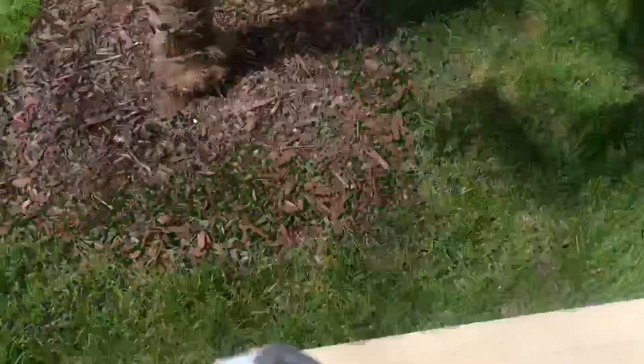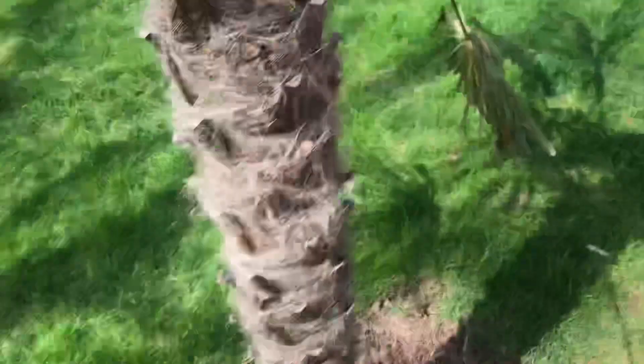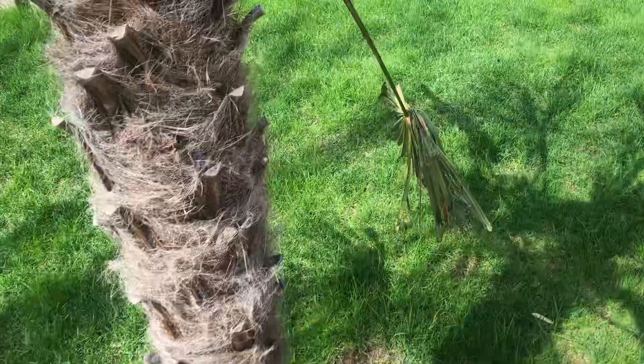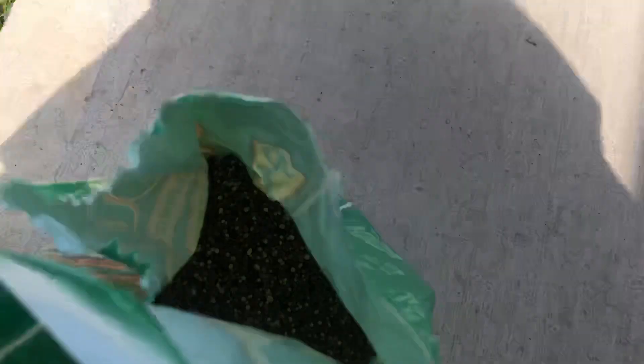I'm just going to demonstrate on this one palm. I'm measuring the trunk and we've got about 24-25 inches — so we'll say it's two feet in diameter. They're talking about the full diameter, not the radius. This palm is a windmill palm, Trachycarpus fortunei, with a two-foot trunk diameter. We divide that by two, so we need one cup of fertilizer.